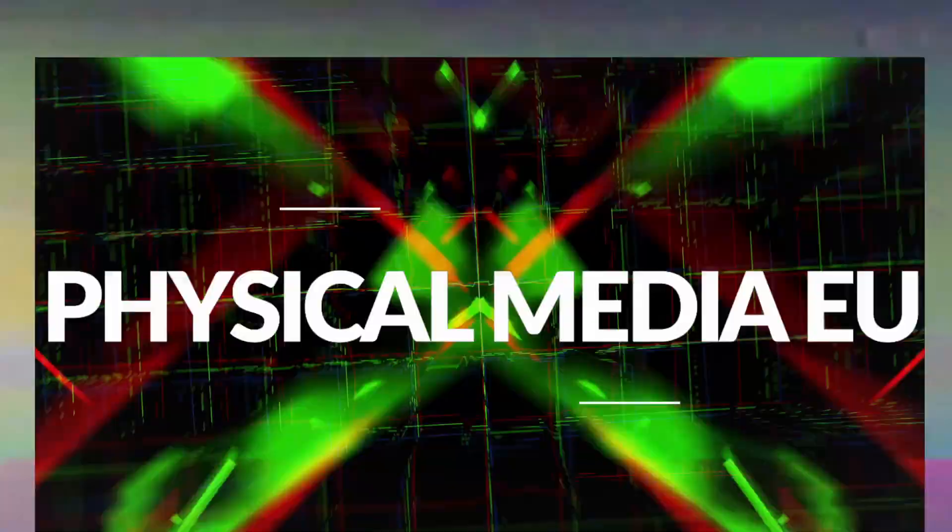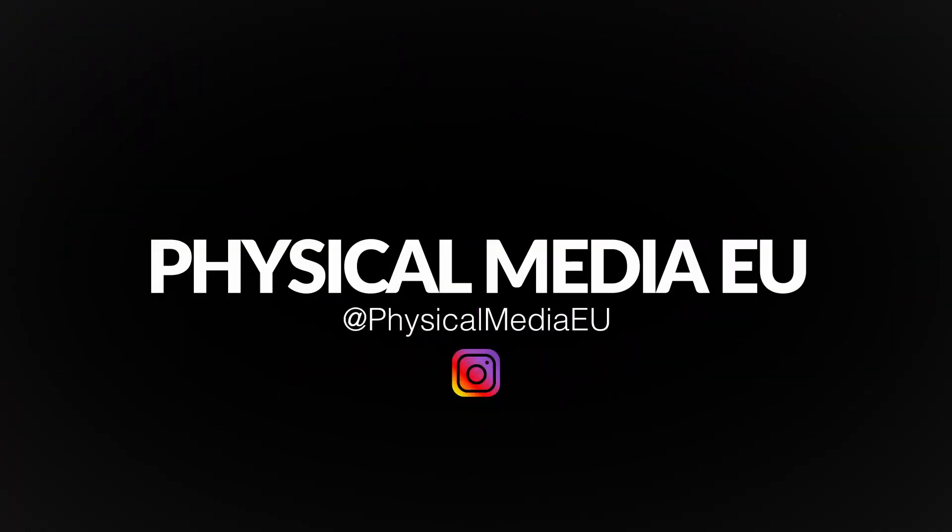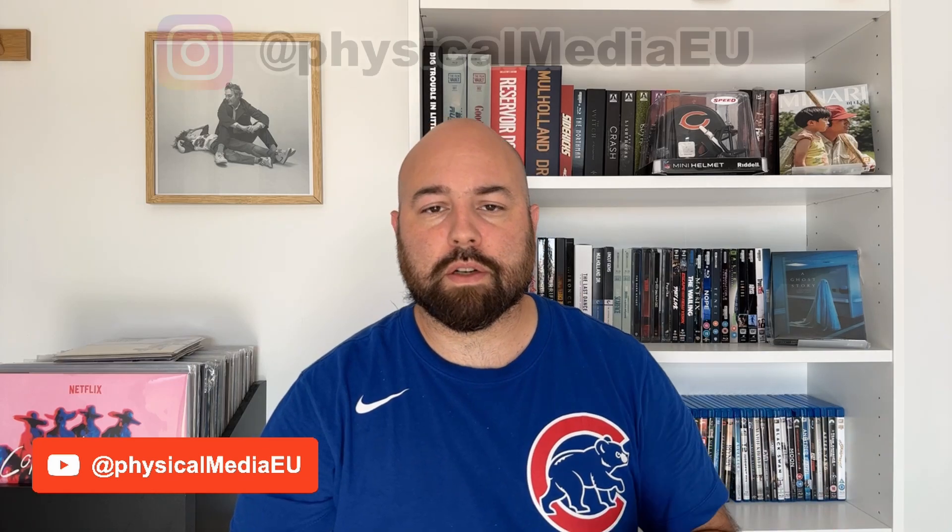Hi folks, welcome again to the channel. Juan here from Physical Media EU. Today we have another 4K review — in this case, the 1995 movie Hackers, released in steelbook by Shout Factory. Before we start, I would like to invite you to subscribe to the channel if you haven't already, if you're interested in physical media, especially 4K reviews, Blu-ray reviews.